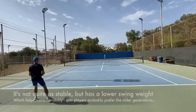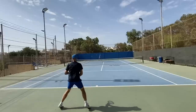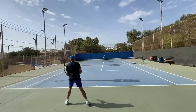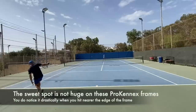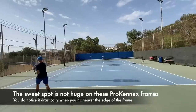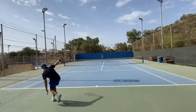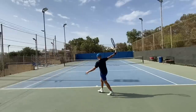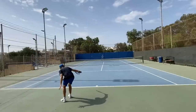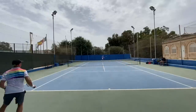One thing I'd say about the string bed here is that when you hit at the top of the hoop or on the outside, this racket gives you very little forgiveness. You need to stay within the center of the string bed if you want a decent shot. Some Babolat rackets you can hit a little outside and they're more forgiving, but with this one you need to be more precise. Not the biggest sweet spot in tennis, but generous enough — I didn't struggle with it.